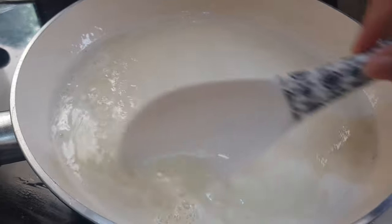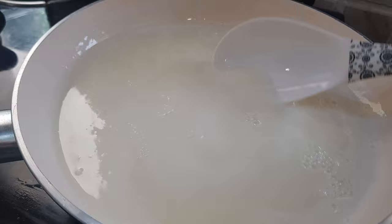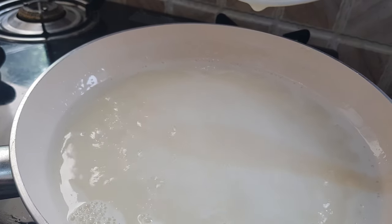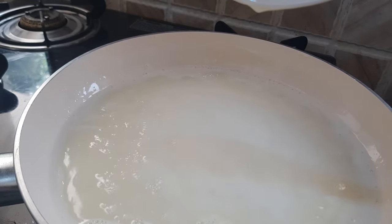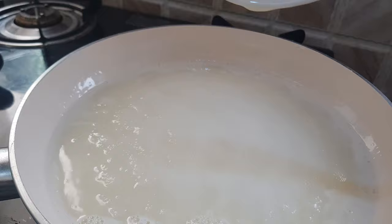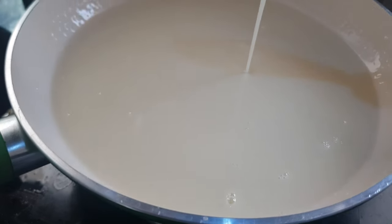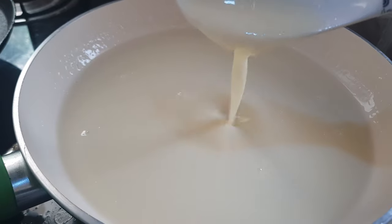Now after five more minutes, let's check. This is the consistency we got, and you can see the string is pulling from the condensed milk. Now we'll switch off the flame and let it cool down. After cooling down it will thicken more and we'll get the same consistency as store-bought condensed milk. Now after cooling down, this is the perfect consistency for condensed milk.